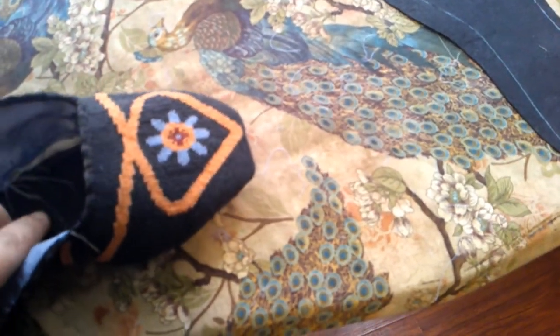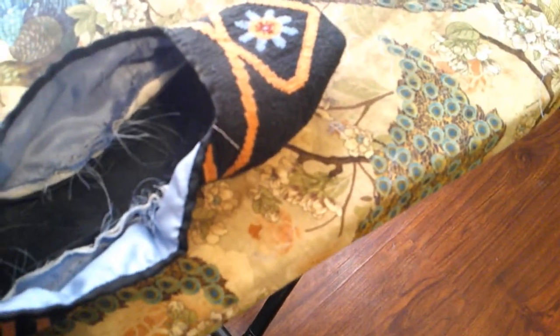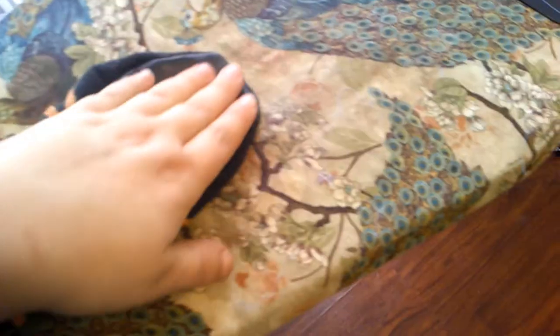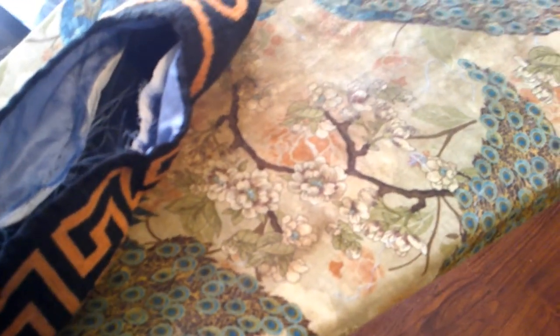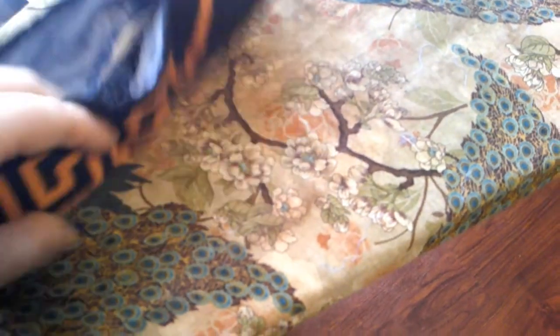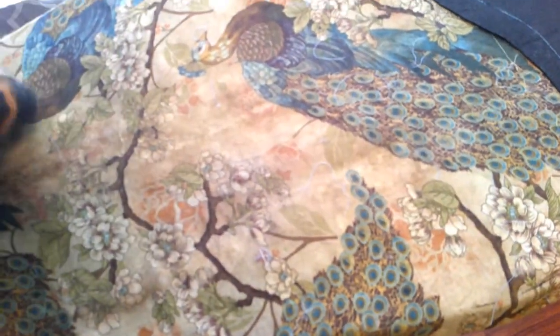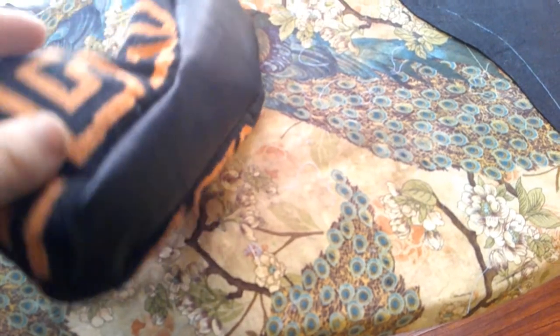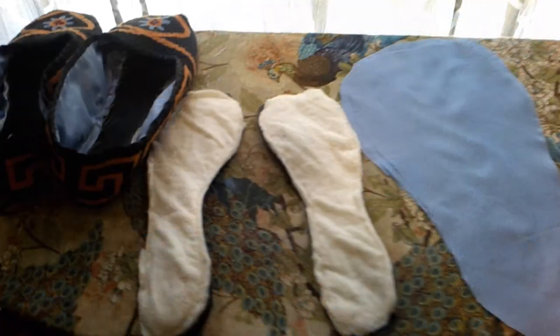Slipper one is essentially complete — the left slipper — though I still need the inner sole. I stitched it on the vintage hand-crank machine because I felt I had better control with the leather, and it worked out really well. One note for next time: I don't want the design to go as far down on the bottom part, because you really can't see it once your foot is on there. I wish I had made it a little narrower. I need to clip the seams where it's rippling slightly, then do the other slipper.